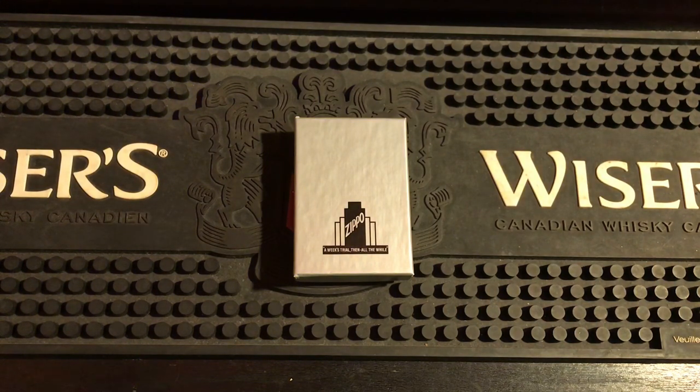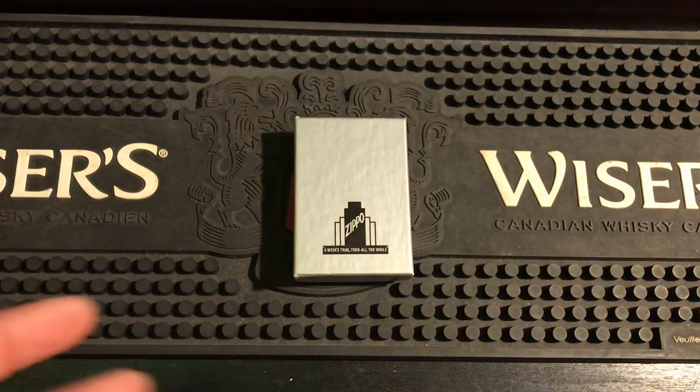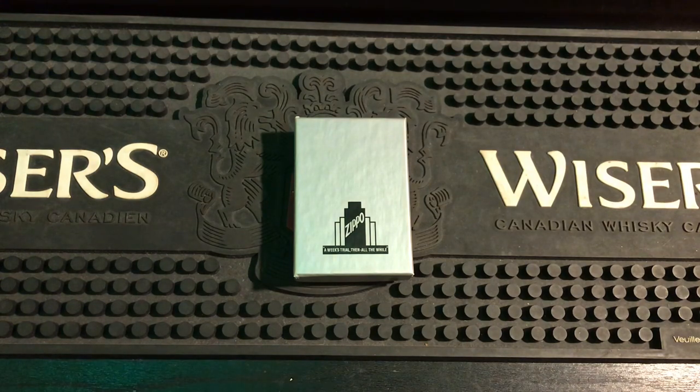I have a video for you. This is a 1941 replica brush chrome — it was given to me by Zen Toaster, a good friend of the channel, and I'm just going to be unboxing it for you today and taking a look at the insert.